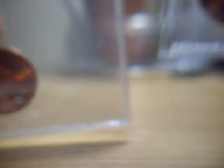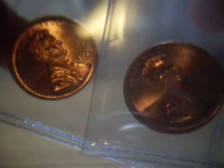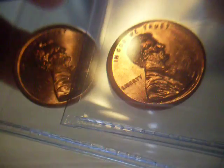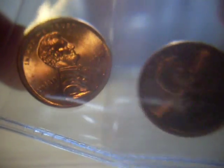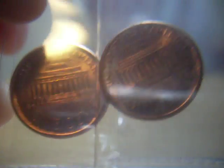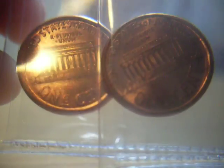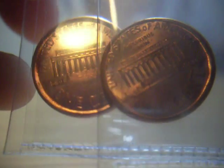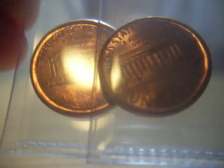I have two broadstruck 1999p Lincoln cents, fresh out of the roll — I didn't pull them out of the roll, if anybody was wondering. They're a little bit larger than a regular cent. Some people get these mixed up with die caps, but they're not die caps — they're a little bit different. You can research that. If you're experienced in the field of error coins, you're able to distinguish them, but some of the more prominent broadstruck coins can look like die caps sometimes.